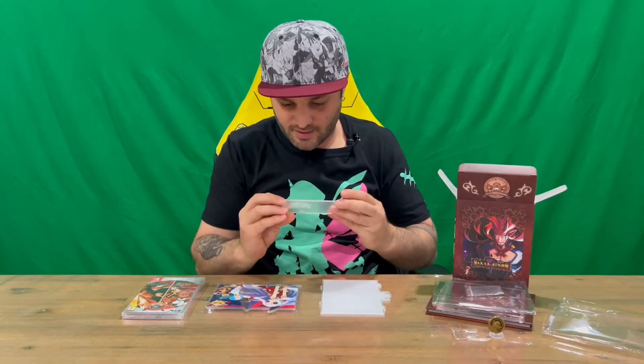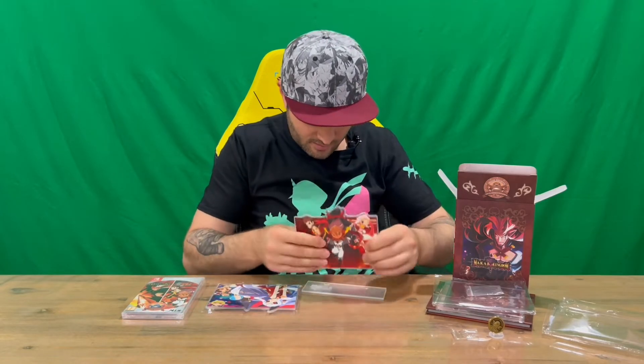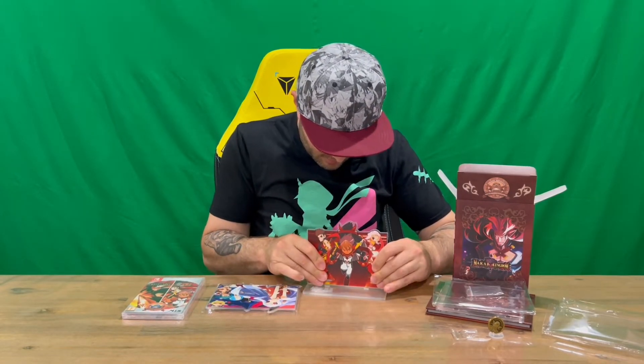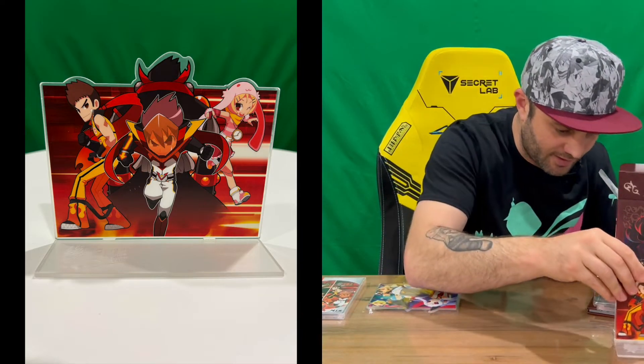Moving forward, we've got the standee. You've got the name of the game there, and then we'll stick the part in there — that's what you get. So you can display that on your shelf.